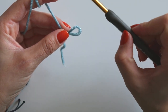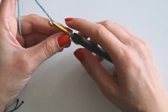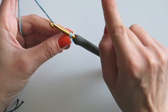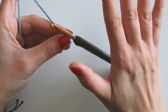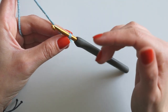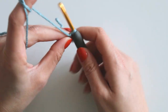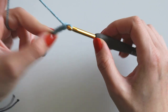I'll start with a slip knot and then we will chain multiples of 18. I will make 18 and 18 — that's 36 — and then just one time we will add 5 chains, making it 41 for me. If you want to make a bigger blanket, just chain multiples of 18 and add 5 chains. Now I will make the chains and turn.